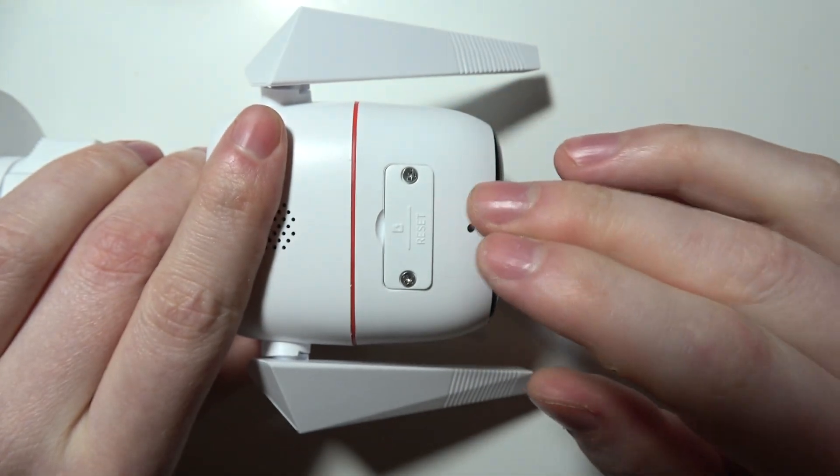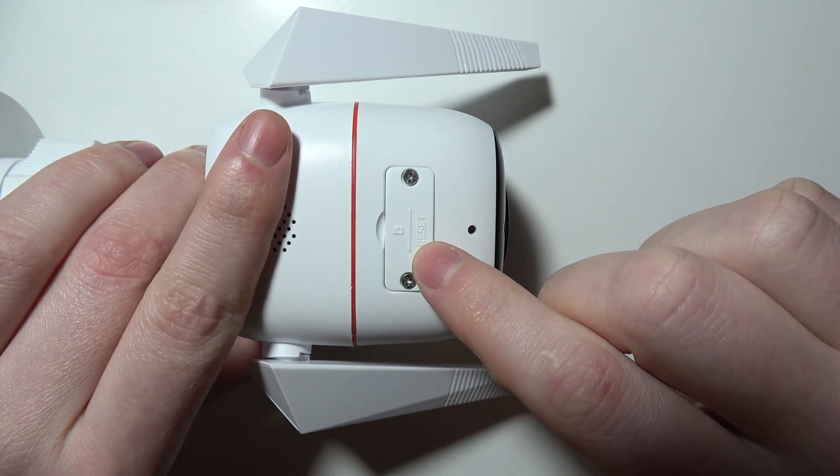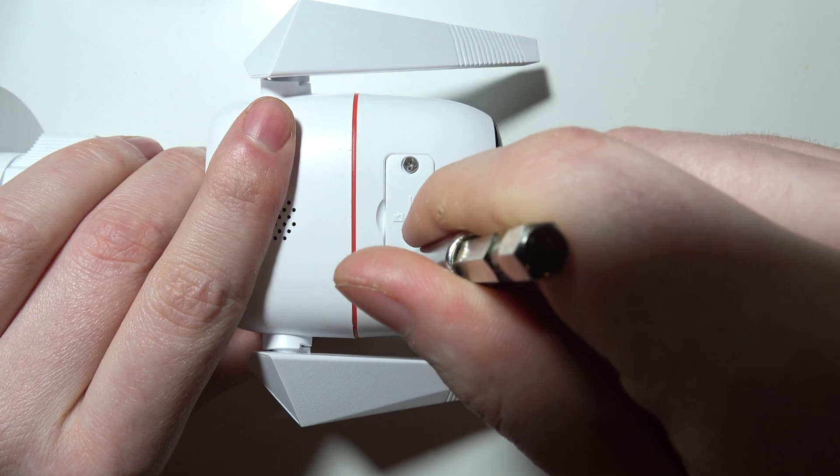Now you can grab the camera and flip it upside down. There's a cover with two screws, so you need to grab a screwdriver and remove both of them.